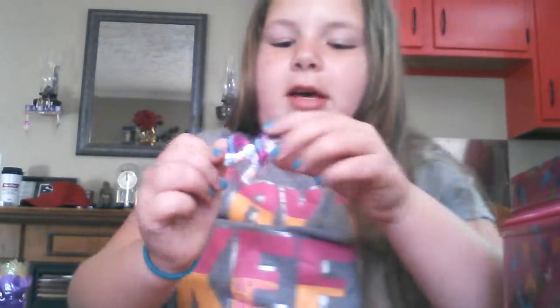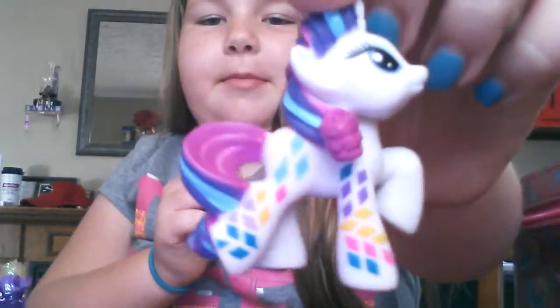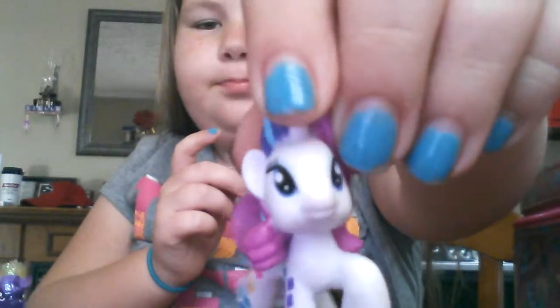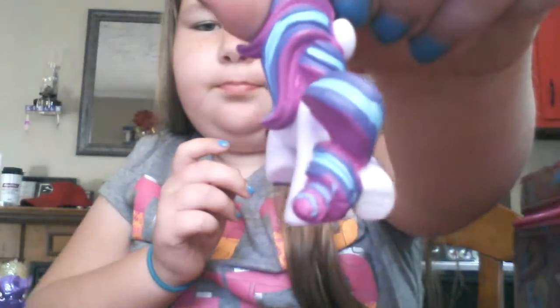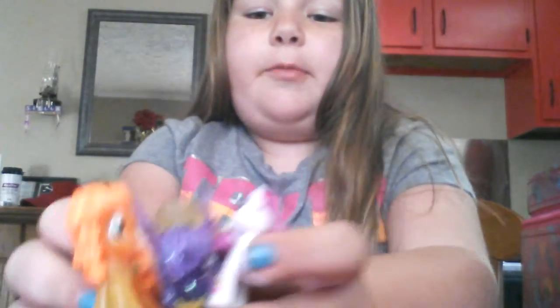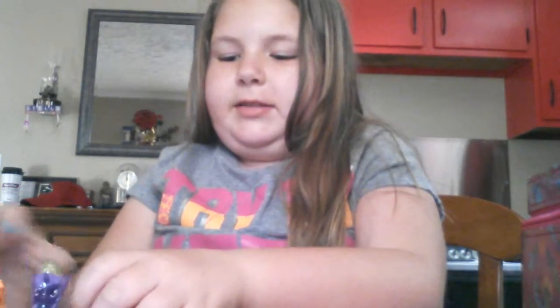Next, we have another blind bag. It is Rarity and she is rainbow-fied. Really cute. All of these are from blind bags. Excited to see what new blind bags they're coming out with.